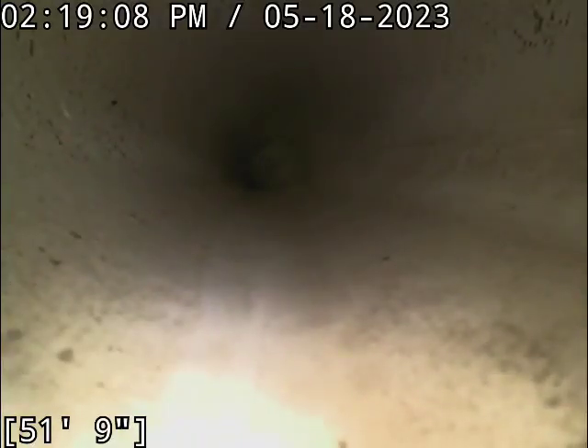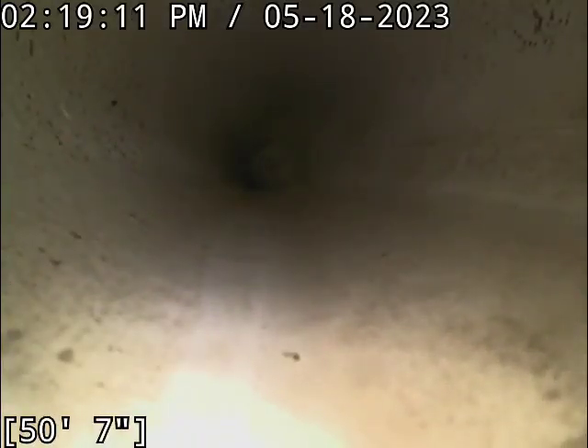We can just kind of reach through this and get my camera to cooperate with me. I'm trying to get my camera out a little bit. There we go.